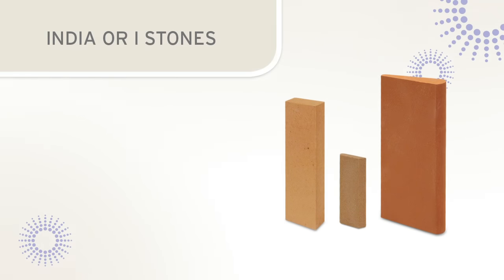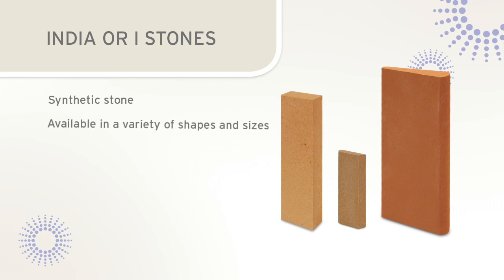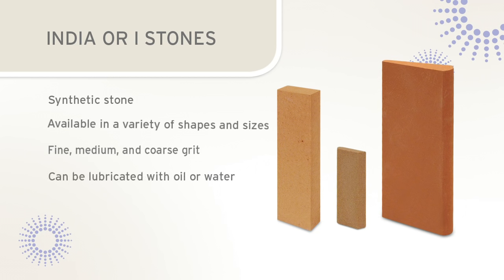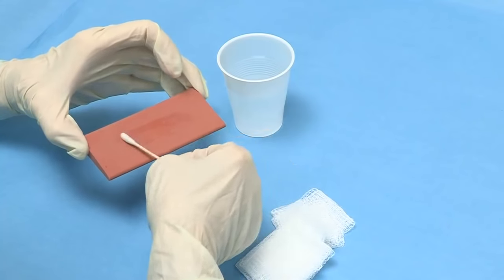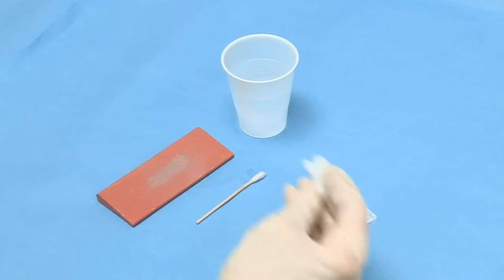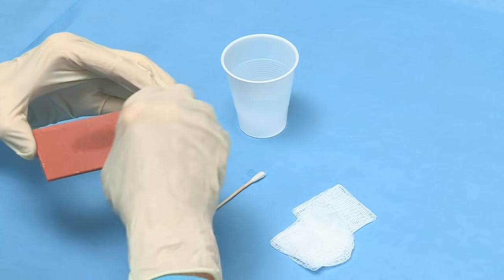India stones, sometimes called eye stones, are synthetic or man-made stones available in a variety of shapes and sizes. India stones are available in fine, medium, and coarse grits, and are often used to recondition worn instruments. Water or oil can be used to lubricate an India stone prior to sharpening. Since the India stone is man-made, it does not build up sludge like the Arkansas stone; instead, there will be a collection of metal filings that can be wiped away with gauze.